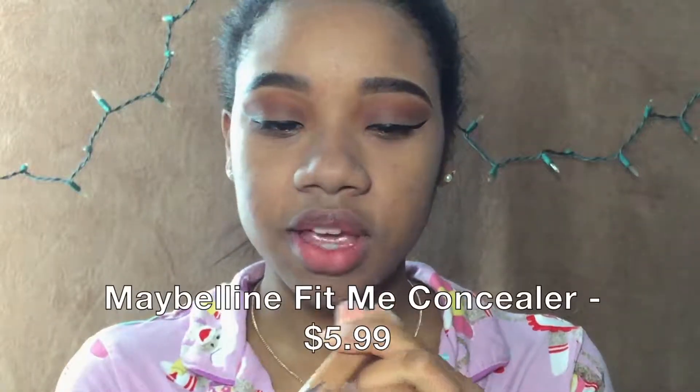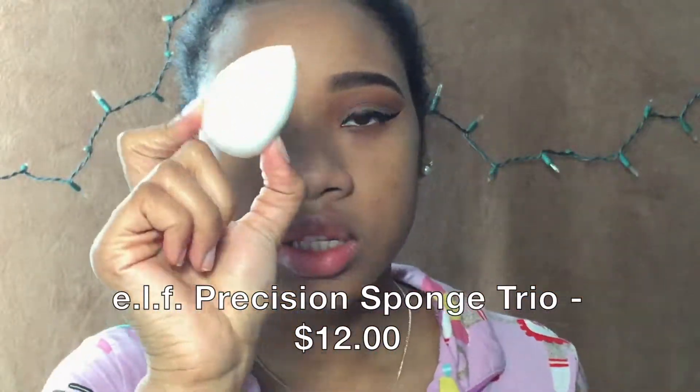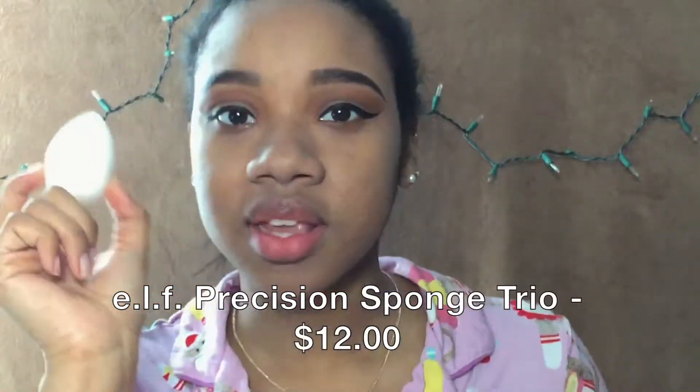For concealer, I'm going to be using the Fit Me Concealer in 30 Café — not 330, that's the foundation. I didn't wet my sponge yet, so I'm going to do that first. I'm going to be using the ELF Precision Sponge — the largest one. It's not wet yet because I haven't gotten up. It looks like one giant egg. Okay, back to concealing.